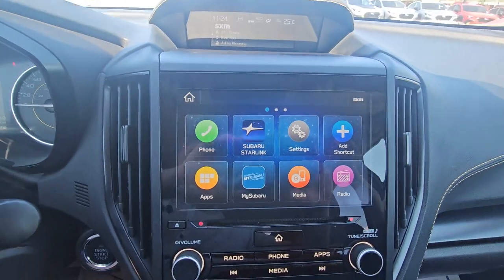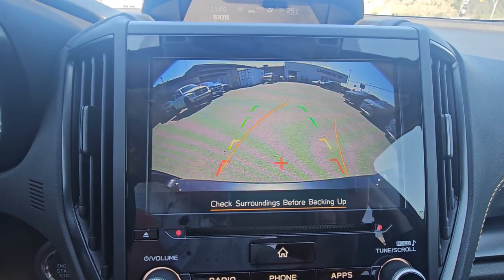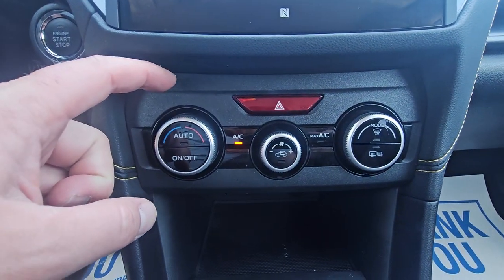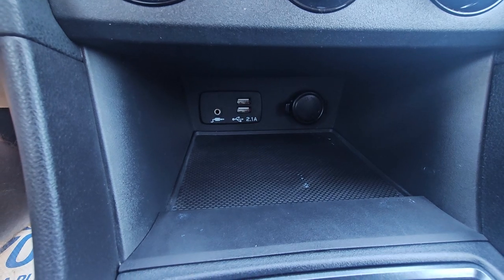Below that, we've got our 8-inch Subaru infotainment screen — it's all touchscreen, but we do also have physical buttons down below. This becomes our backup camera when we put it in reverse, showing you the top of the bumper so you have something to relate to. Below that, we have our temperature control, fan strength control, and direction of airflow control. There's a little storage cubby with two USBs, auxiliary, and a 12-volt power point.